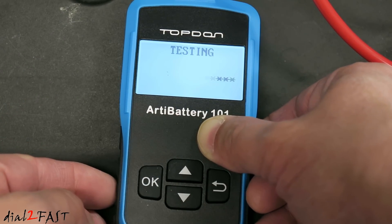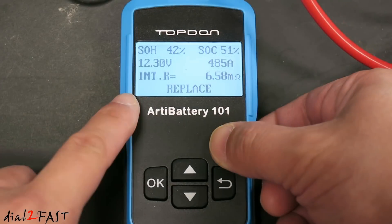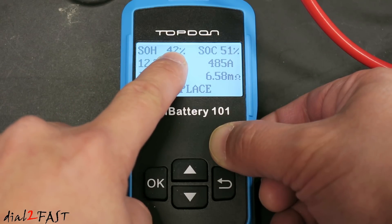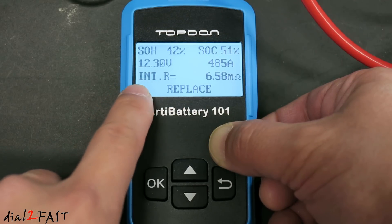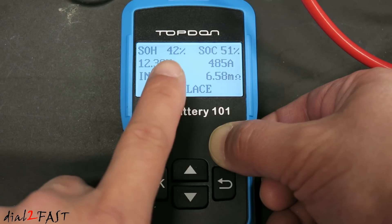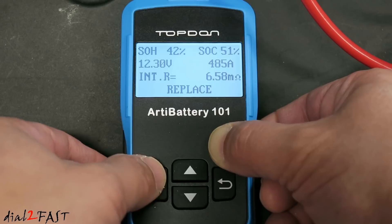Now it's testing. Here's the test result: SOH or state of health is only 42%, SOC state of charge is only 51%, it's measuring 12.3 volts, the internal resistance is 6.58 milli-ohm, and the suggestion is to replace the battery.